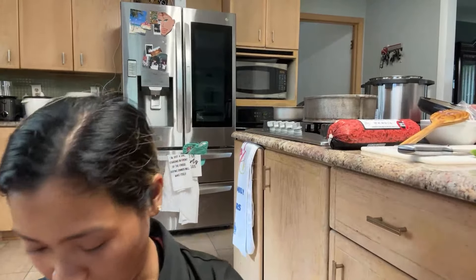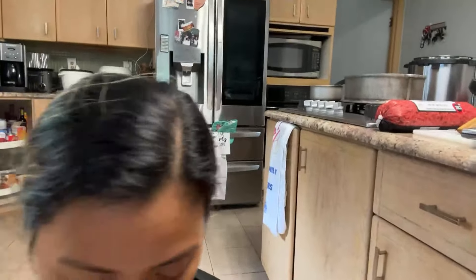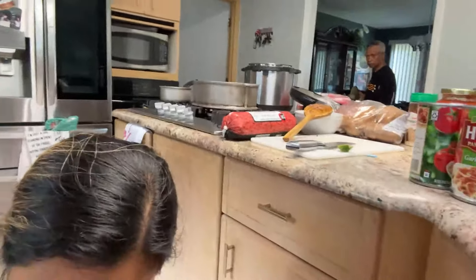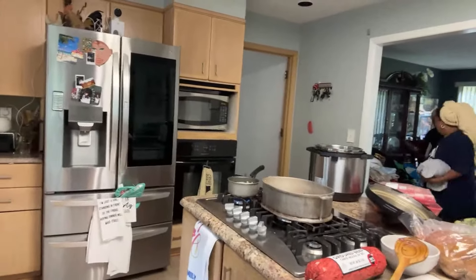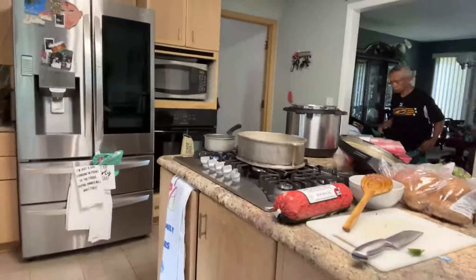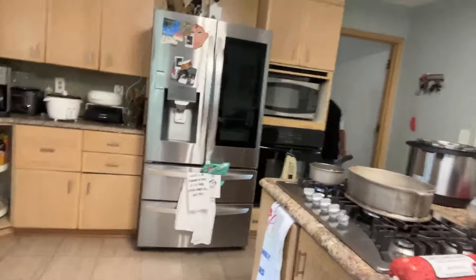Hey, it's cook time! I'm at my kitchen. Hold on, trying to get this — I don't know how this thing works. I'm gonna make some spaghetti. Hi guys! I'm live on my Facebook — I know, YouTube. Trying to adjust.